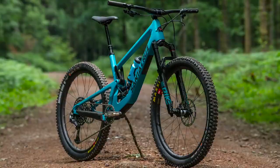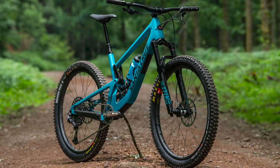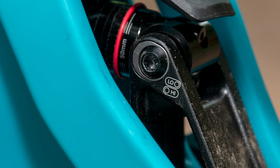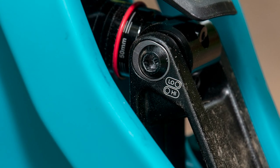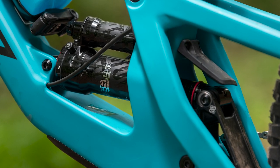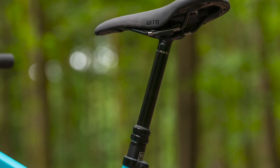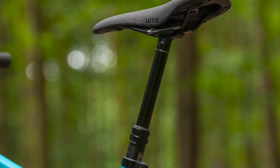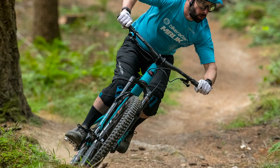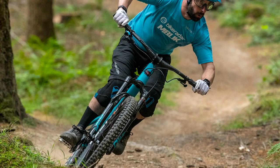It's no surprise, but very welcome, to see the new 5010 has a slightly slacker head angle and a steeper seat angle than the previous version. Thanks to a flip chip on the rearmost shock mount, you can adjust the head angle by 0.3 degrees, the seat angle by 0.4 degrees, and the bottom bracket height by 4mm, creating a bike that is ready to ride across a variation of trails.